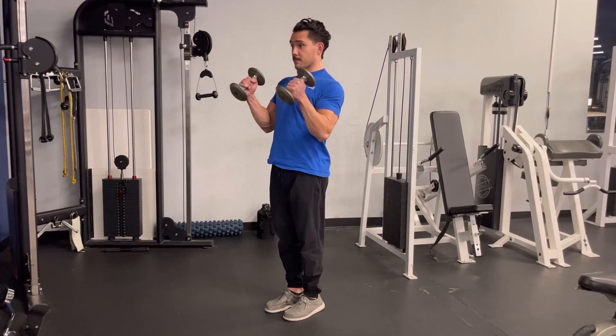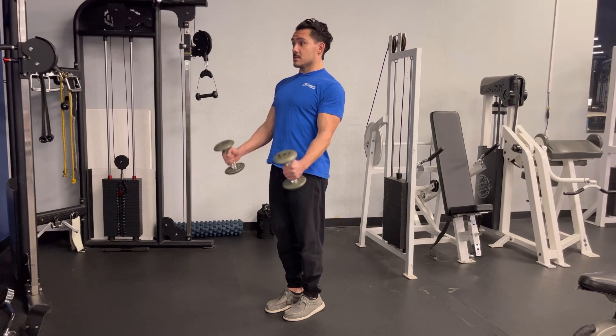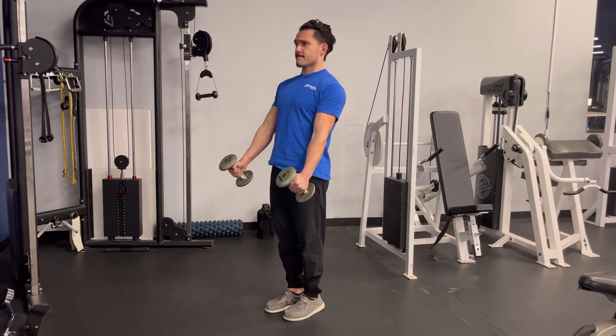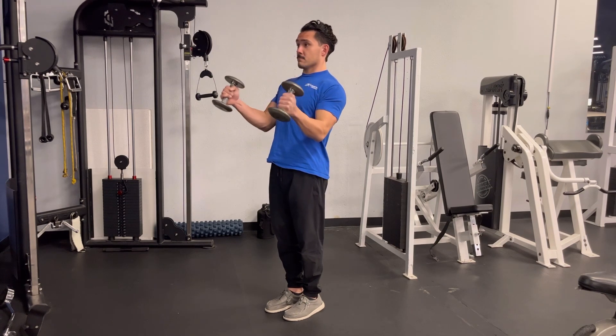The dumbbell hammer curl works the biceps as well as some of the forearm flexors. Be sure to use a full range of motion, locking your elbows out completely and reaching all the way down and coming all the way up, squeezing your biceps and bending your elbows as much as possible at the top of the movement.